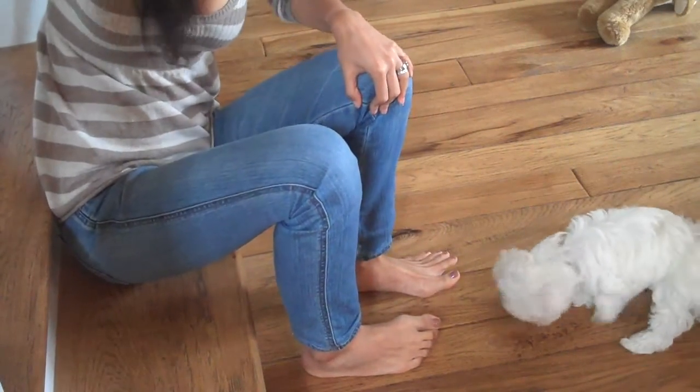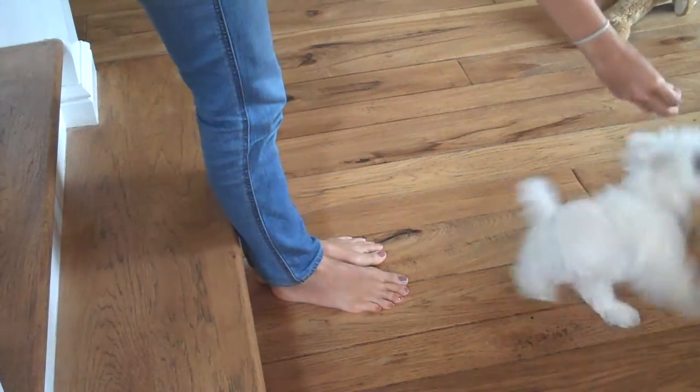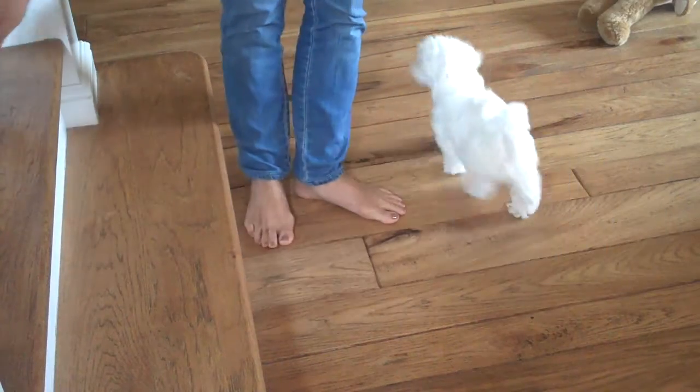Alright, two more steps. Okay, now one is just beginning to ripple. I have it over high. Jump, jump. Yeah, good job.